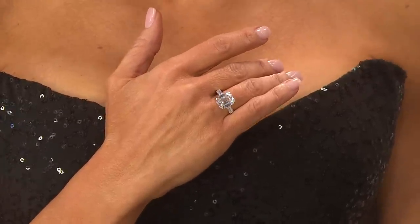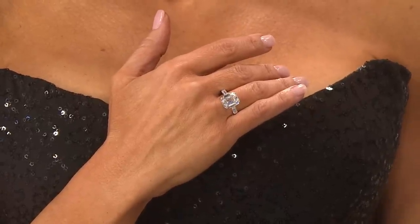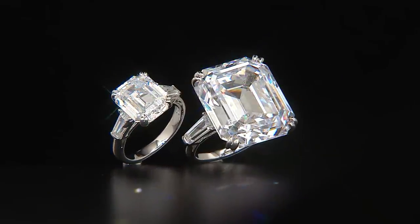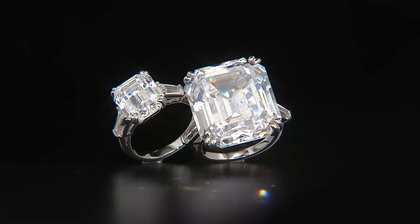Here is the 7.2 carat version, which is so interesting. If someone said to me, would you ever be comfortable wearing a 7.2 carat diamond — obviously I'd love to try it — but I'd assume it would be a larger aesthetic. I actually love this on and I think it's very wearable. It's really pretty. It almost looks modest compared to what we've seen with the 33 carat — it's beautiful and something you can wear very comfortably without being overwhelming.